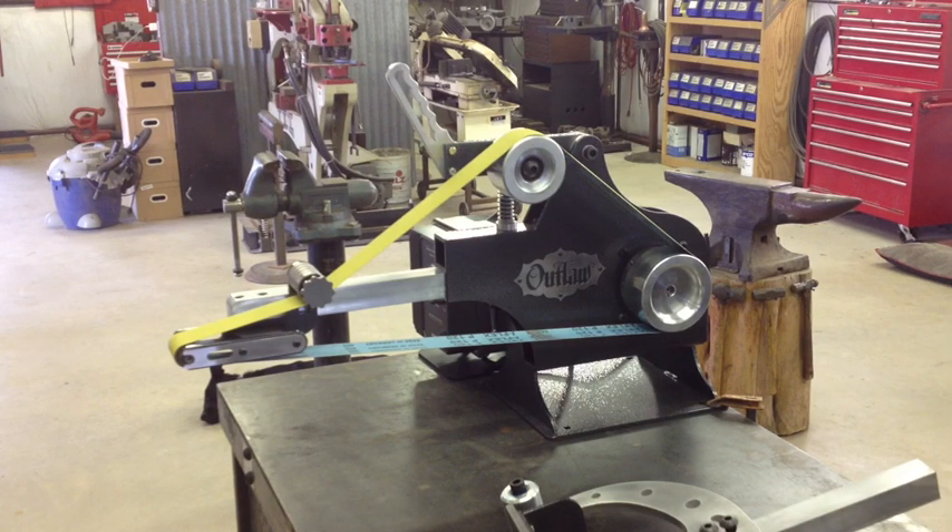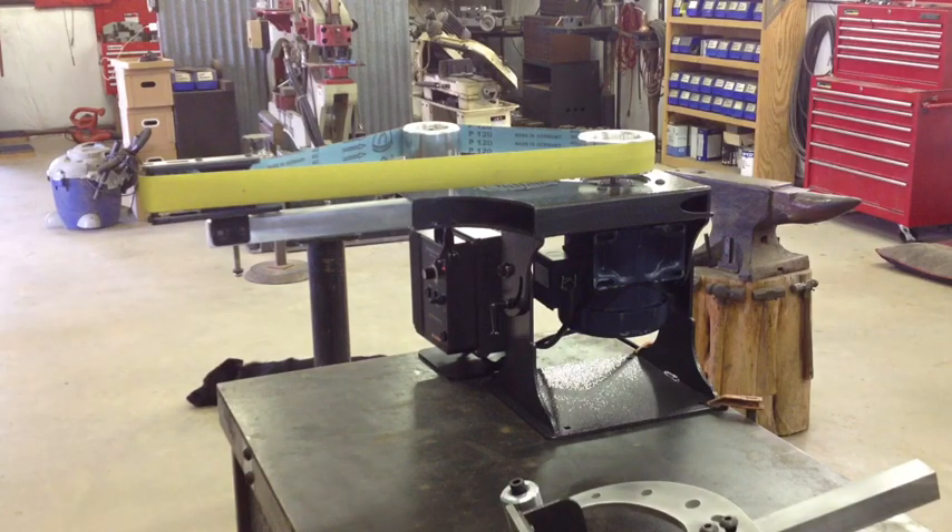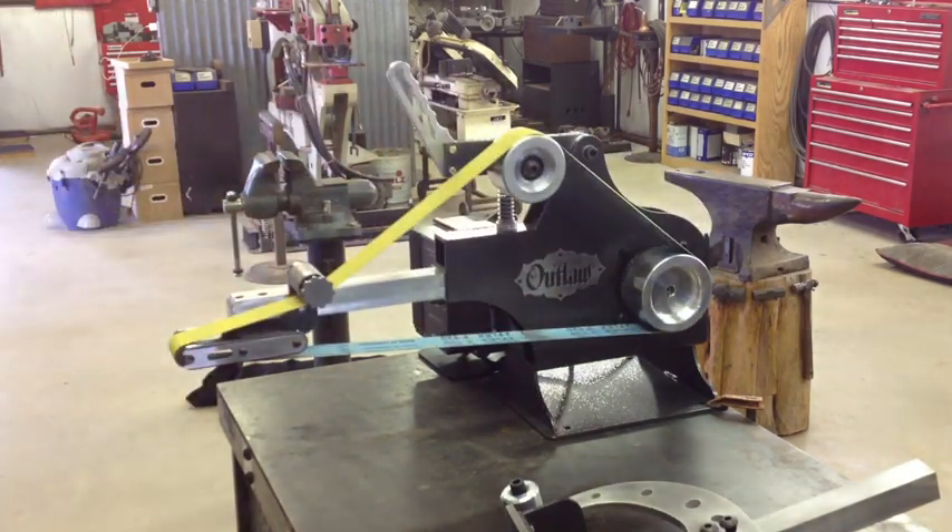I'm going to demonstrate our Outlaw 2 2x72 belt grinder, demonstrated first with a small wheel attachment. This particular model works horizontally and vertically — there you see the horizontal mode. There's a lever lock down here that can be locked if necessary if you start to get a little vibration, though typically I never lock it. It's a real rigid unit with a fully welded chassis. We're using a KBAC variable frequency driver running a one and a half horsepower motor on this particular model, operating on 110 volts. When we go to the two horsepower and up models, we need 220 volts.